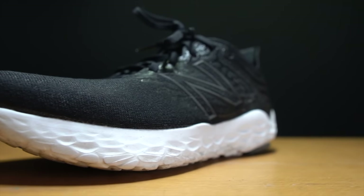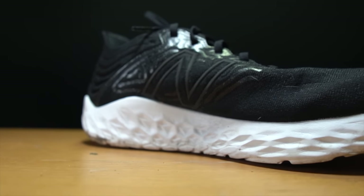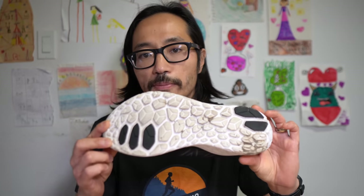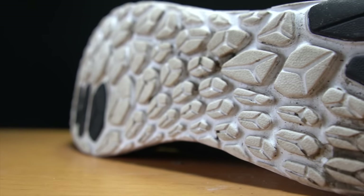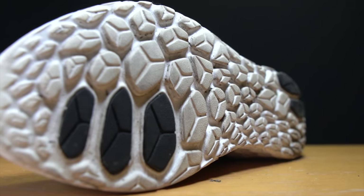Let's talk about some specs, starting with the Beacon 3. The Beacon 3 is a 30 millimeter stack height shoe in the heel with a 6 millimeter drop, giving us 24 millimeters of Fresh Foam X in this shoe. On the outsole, there is a little bit of rubber, but I don't think it's necessarily there for traction — it's in some of the higher wear areas, so I think it's more for durability. For the most part, you're running directly on the midsole foam. There are lots of grooves and channels cut into it, giving you a lug pattern in terms of how they've sculpted the Fresh Foam X.